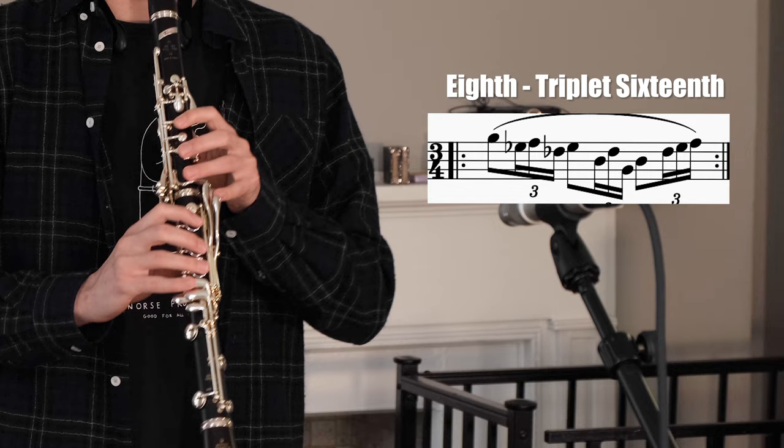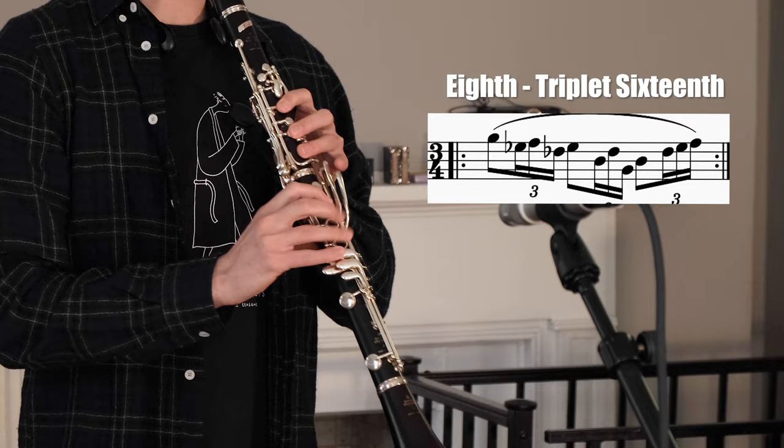These next two are very similar to the previous two, except instead of playing two sixteenth notes, we're now playing triplet sixteenth notes.